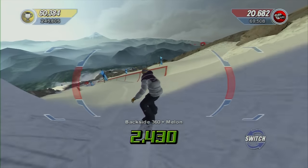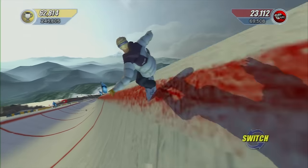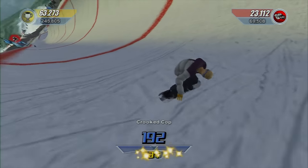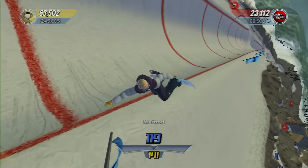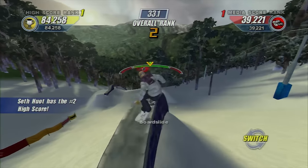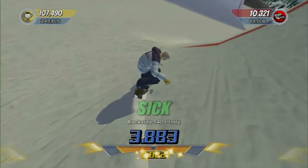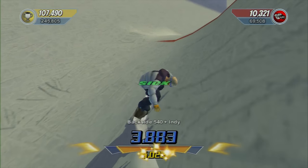If you hold up-left in regular stance, you'll do a melon. The left trigger will tweak that into a crooked cop, the right trigger will do a palm grab, and holding both will do a method. Counting all the different grabs and tweaks, there are 24 different tricks to do. And that's not all the triggers do — if you're not grabbing, they twist your board left and right. You can use it to land in a specific grind if you're not at the right angle, or save a spin that wasn't going to land straight. Since you don't want to speed up or slow down in the air and lose style points, you can let go of your grab and twist at the last second.